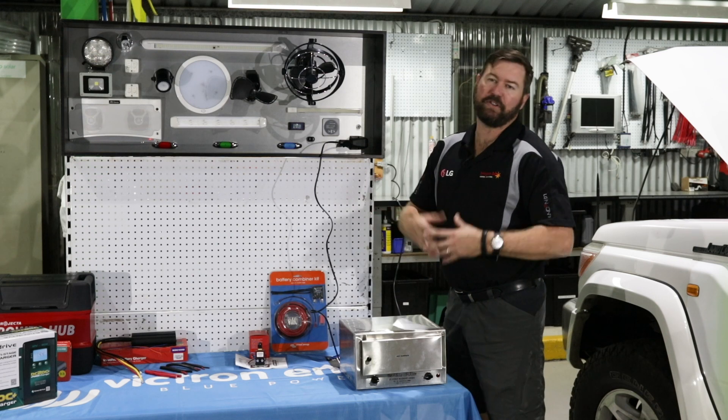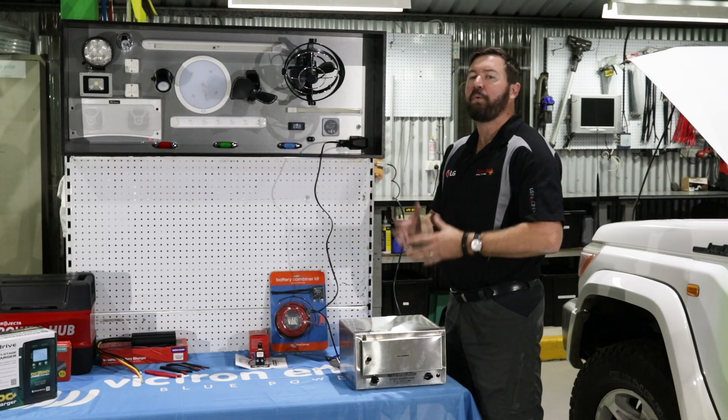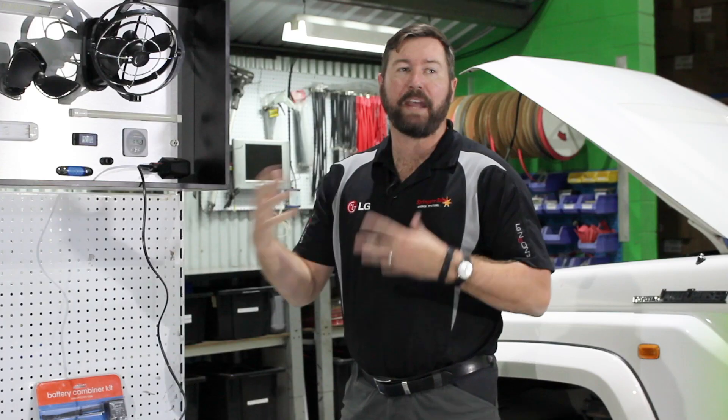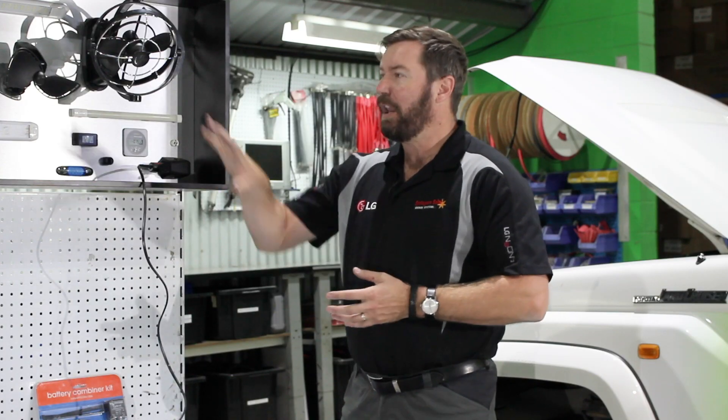When sizing your system and designing your RV with your auxiliary battery system to run different items, be careful with what you use. Lighting, fans, and other small devices — no problem. For larger equipment, choose carefully, because the bigger the load and the bigger the device, the more batteries you'll need, the more costs you'll have, and the harder it will be to charge them each day and sustain those items day in, day out while you're on the road.